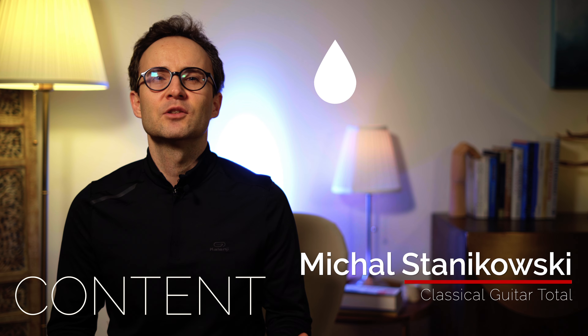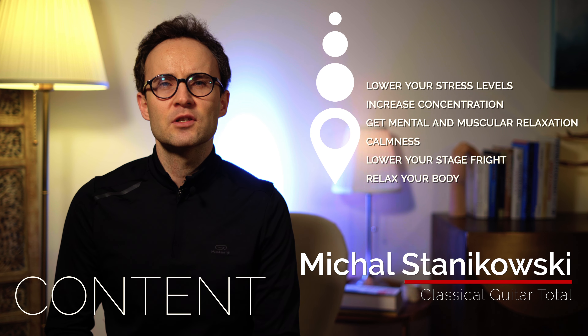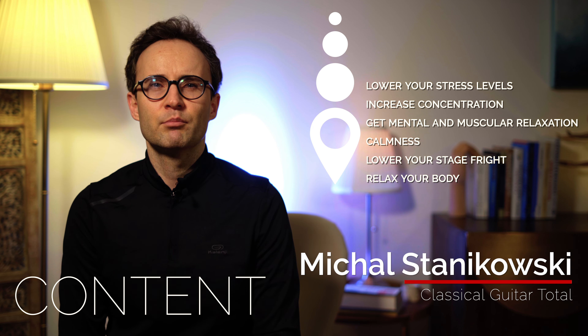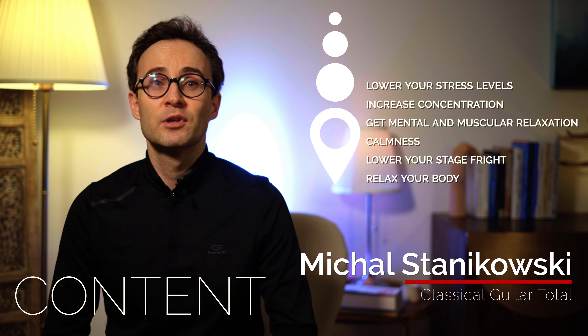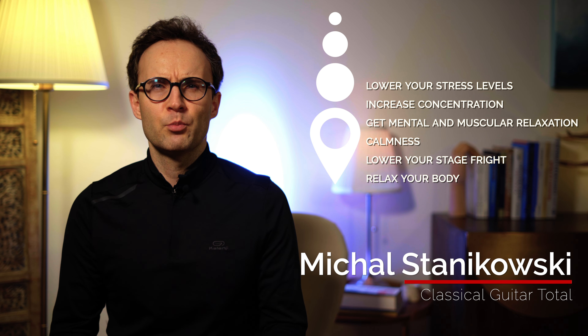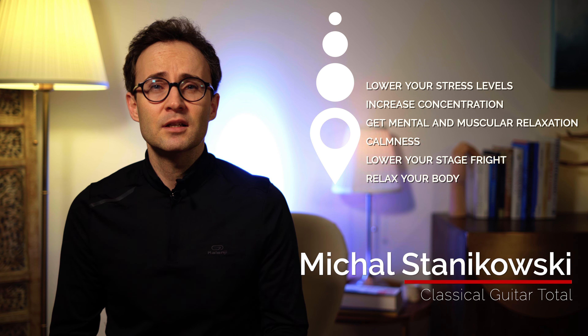Today in the first episode I'm going to show you a way to lower your stress levels. It will increase concentration and program relaxation, calmness and mental and muscular relaxation to your instrumental performance. It will also positively affect your comfort level on stage, lowering stage fright and relaxing your body.